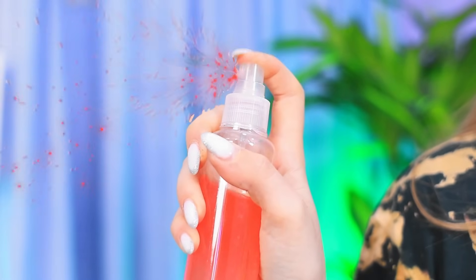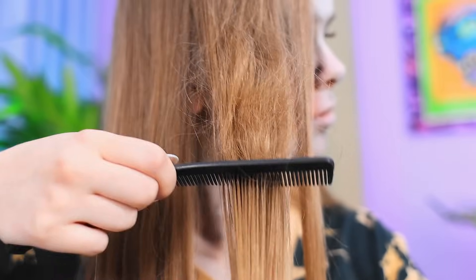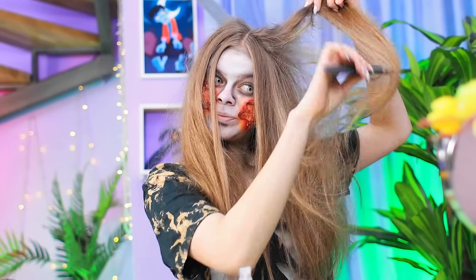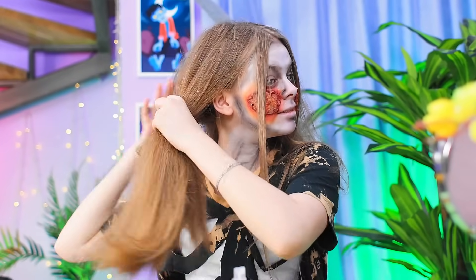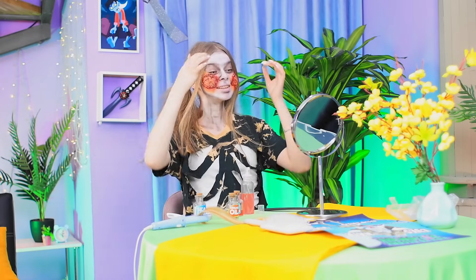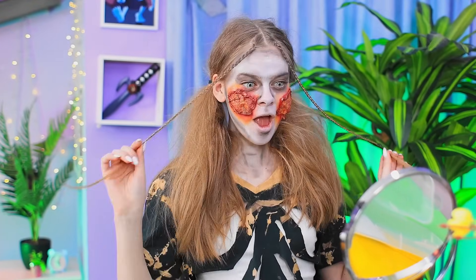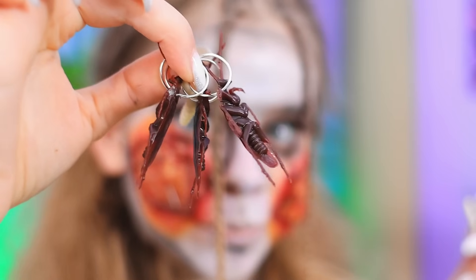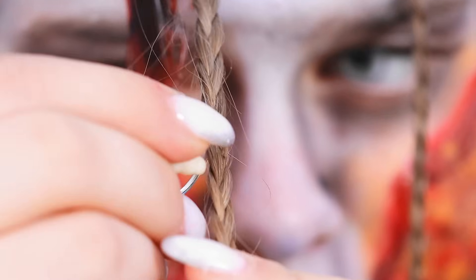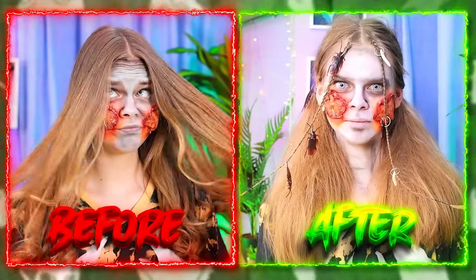Ready? Now let's test it in action. My hair is already starting to harden. Hurry up, brush your hair against the growth - this way we can achieve an extra shaggy look. I'm more like a Chewbacca than a zombie, but that's okay. Ponytails will definitely fix everything. Voila. I have an idea - I think the braids would look great here too. She looks so good. With such accessories, I'll scare even the scariest zombies. I'll put the cockroaches in my pigtails - and they're kids too, don't be afraid, they're not real. With this hairstyle, do I look like a zombie? What do you think?